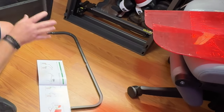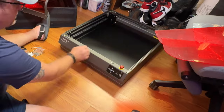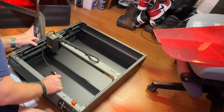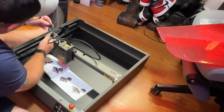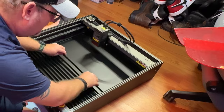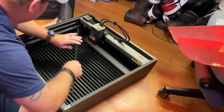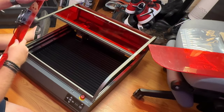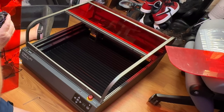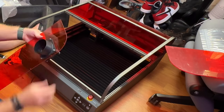Putting together the Creality Falcon 2 Pro — whenever I first unboxed this, I was delightfully surprised by the simplicity of the directions and the efficiency with which they've laid things out in a way that you really can't do a lot wrong. I did have a couple of challenges on the hood, but that only had to do with the acrylic being flexible and getting it into the channel correctly. Overall, everything was just one, two, three. If I had a problem, I referenced the instructions. I basically give it a 10 out of 10 in terms of ease of setup. I give Creality a big thumbs up.